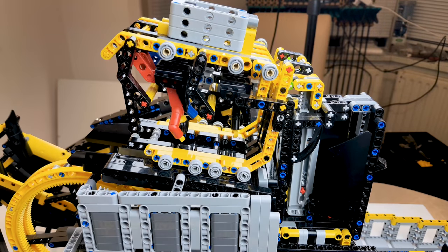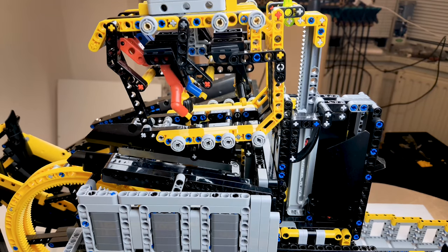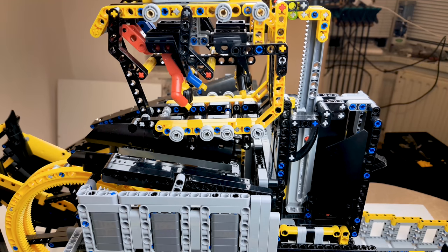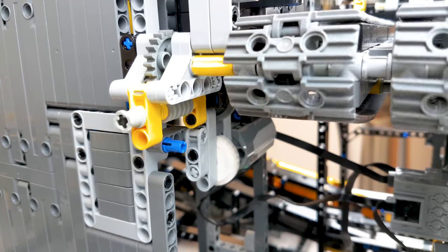The lifter is driven by one L motor connected to a gear rack housing with a clutch gear. The sideway tracks are driven by two M motors connected by clutch gear on either side of the track.